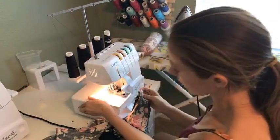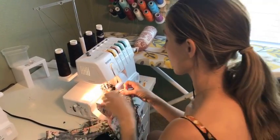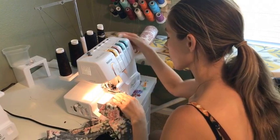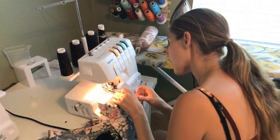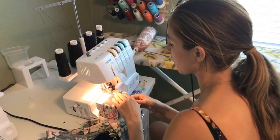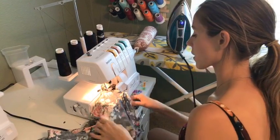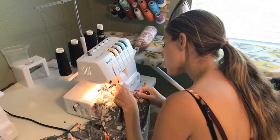I'm going to up the differential speed a bit. When your seams look wavy, you may need to adjust the differential feed — I think I had this set for a woven the last time I was using it, which explains why that was happening. It's not enough to cause a problem, but I just noticed it.